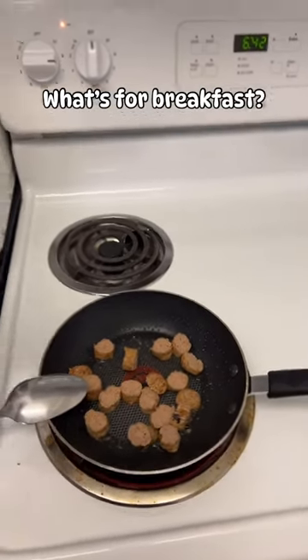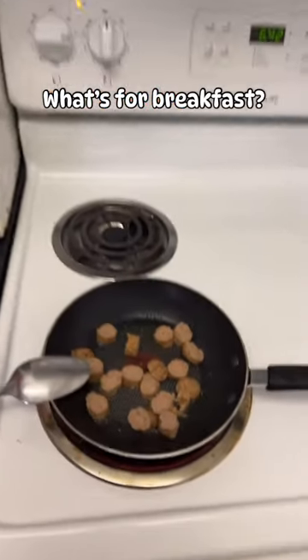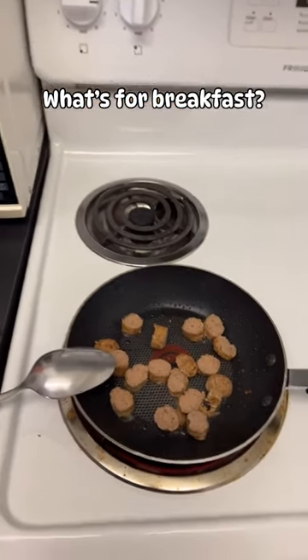Let me walk you through how I make my breakfast. First I spray non-stick spray on the pan and I put in my one serving of turkey sausage.